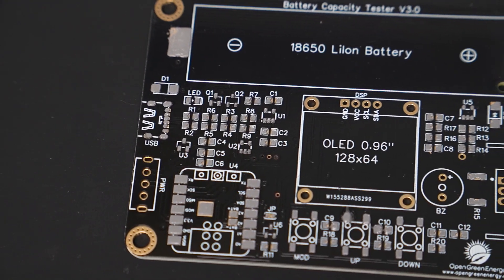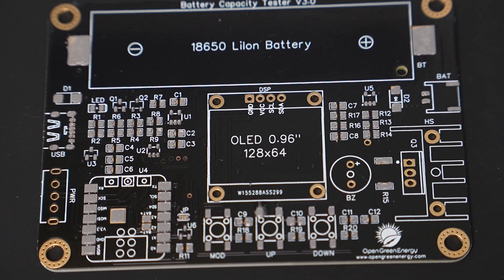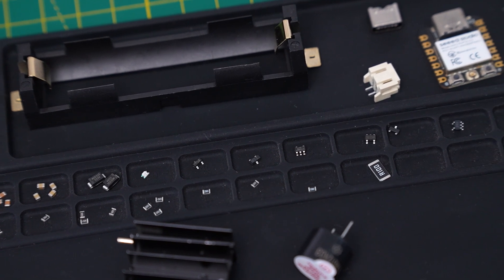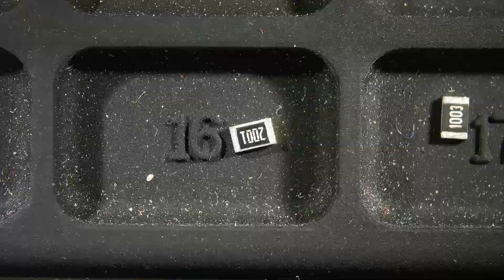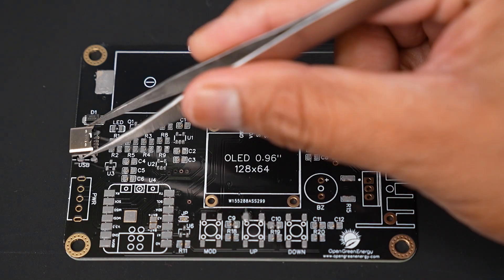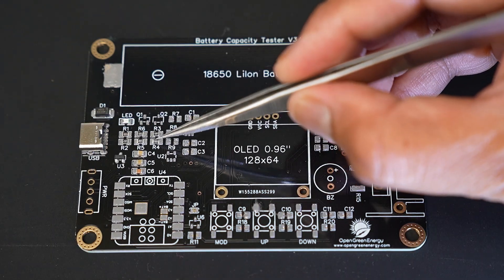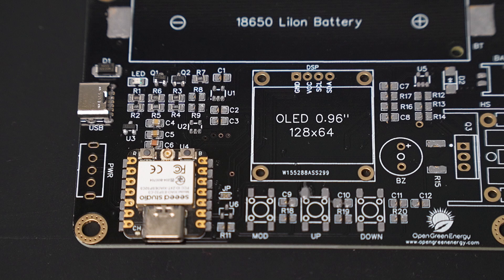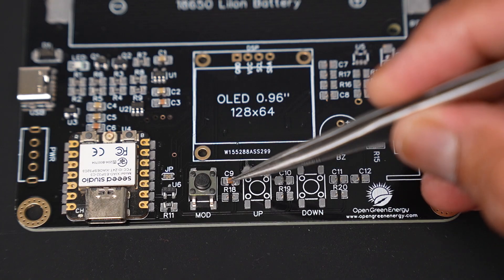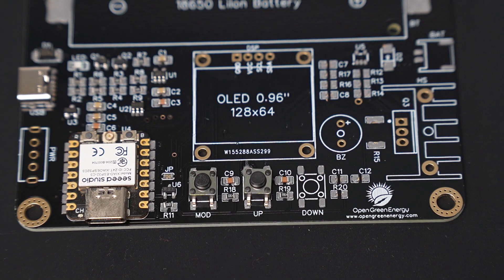It is important to ensure that the solder paste fills all the pads perfectly. Next, I will place all the SMD components on the PCB. To make this process easier, I have arranged all the parts in advance. You can get the BOM file from PCBWay or Instructables — the link is given in the video description. I carefully place each component using a tweezer. I suggest taking a printout of the schematic during this process; you can download it from the link in the description.